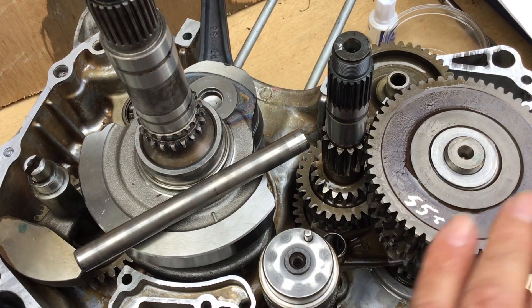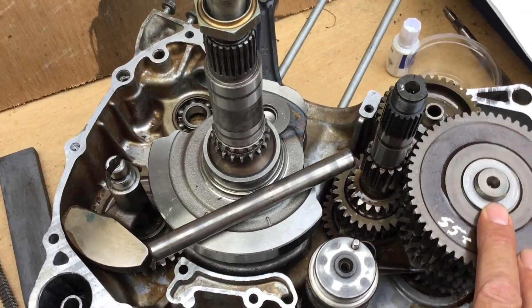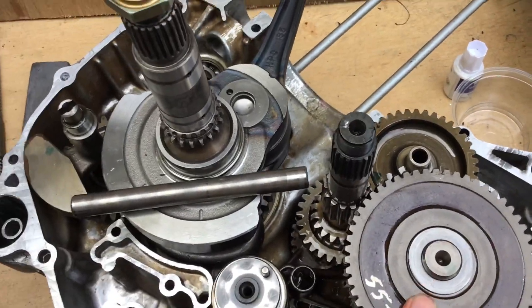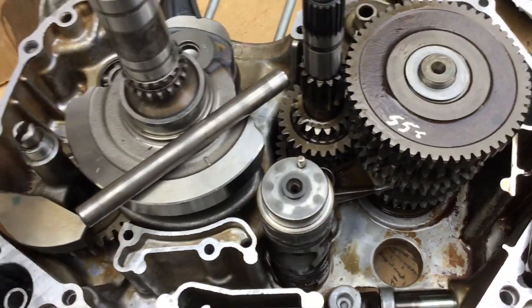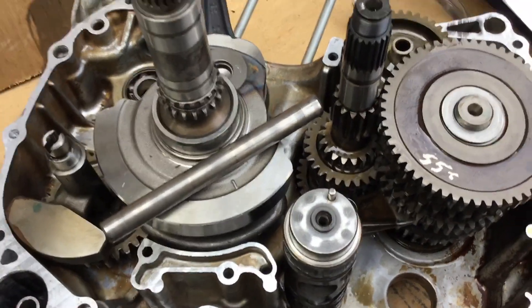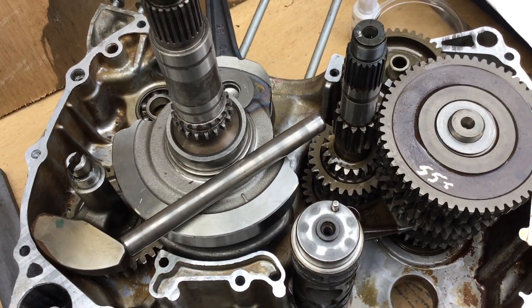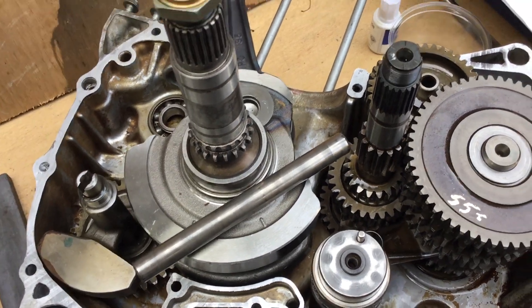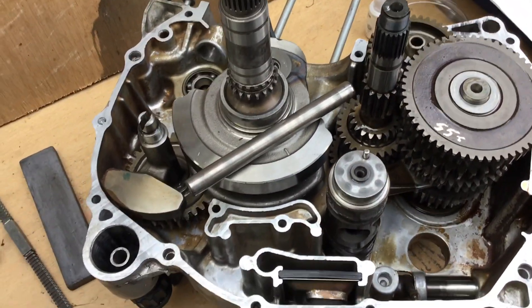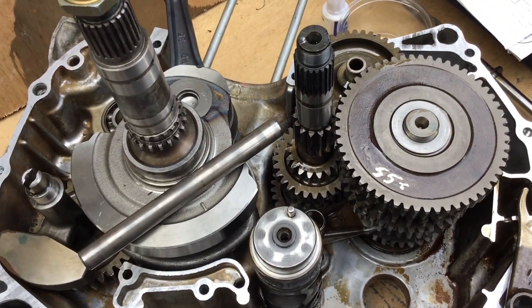This is just such a beautifully made engine. The work is quite complex — there's quite a lot going on for just a 500cc single. It's got multiple clutches, multiple drives, low ratios, ancillary drives, and all sorts. I've moved it outside to film this because it's a bit of a better light as the day is getting on.